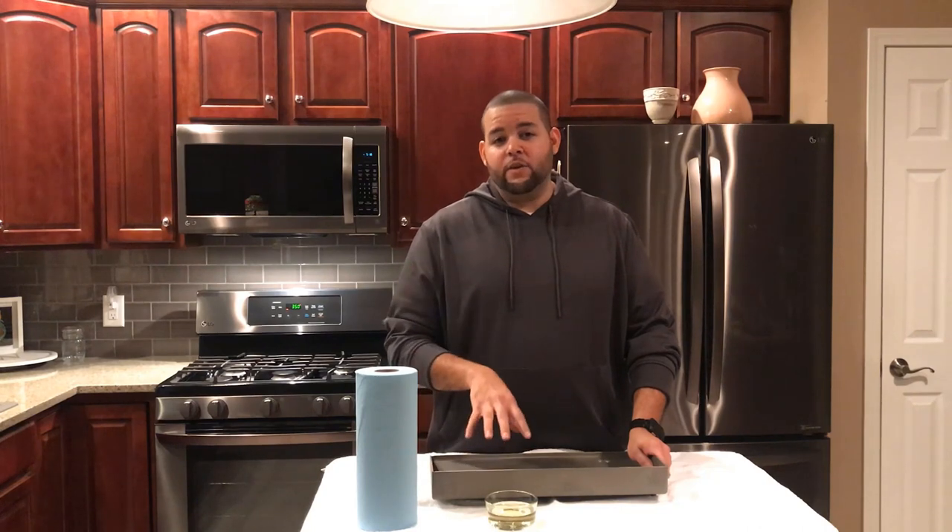Hey, it's Ricardo from Fireside Weekenders and the topic today is griddles. We're going to be talking about and showing you how to season your griddle and why you should be seasoning it.